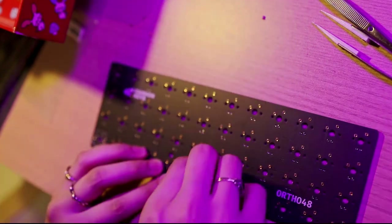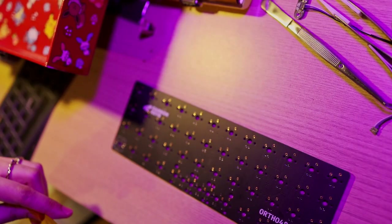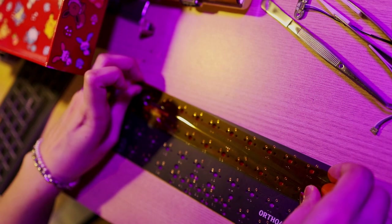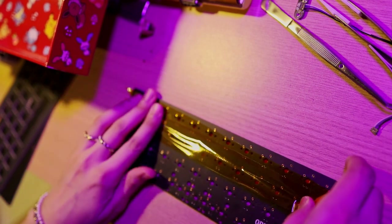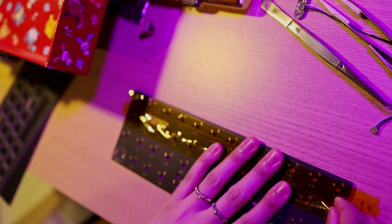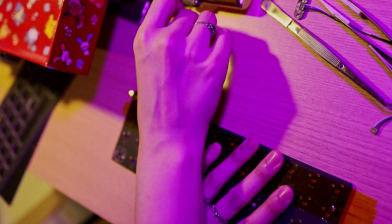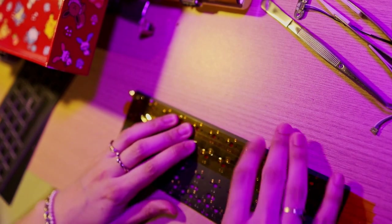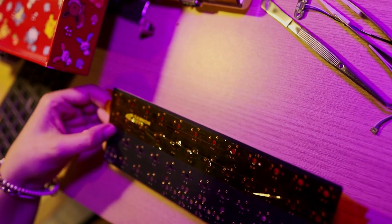If you thought this video would not have Kapton tape in it, you were gravely mistaken, because we are going to use Kapton tape to make sure nothing falls out when we flip the PCB to start soldering. You could probably use a different kind of tape, but Kapton tape is insulating while you're soldering, it comes off clean — it's just a trusted friend.